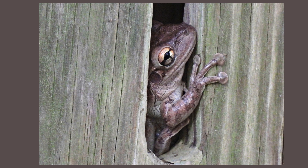Tree frogs often brumate under bark. However, they are opportunists and will use bird and butterfly houses or an insect house for protection. You can also check out my video on hibernation, brumation, and torpor.